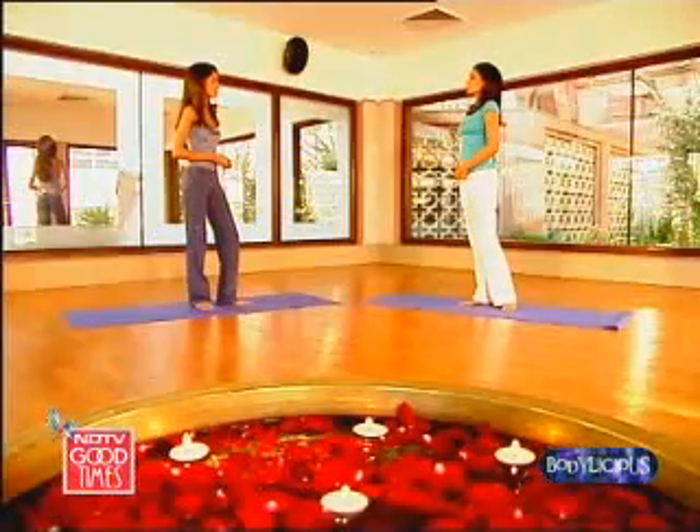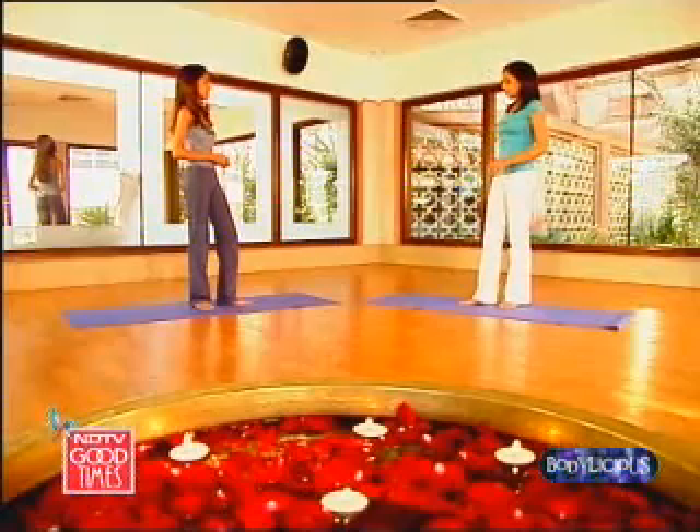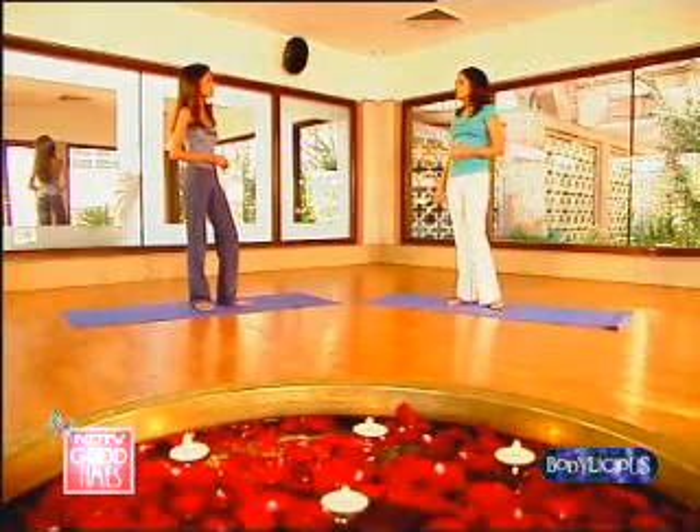It's one of my favorite asanas because it works on every single muscle in your body. It looks very graceful. It feels full of power. It's called Natarajasana. And the key to it is how you keep your ankles in the posture. So let's work on that.